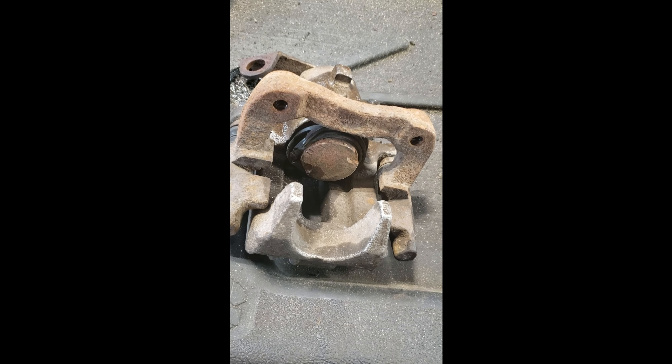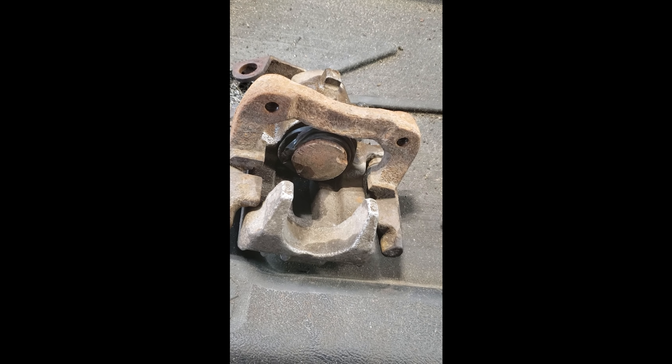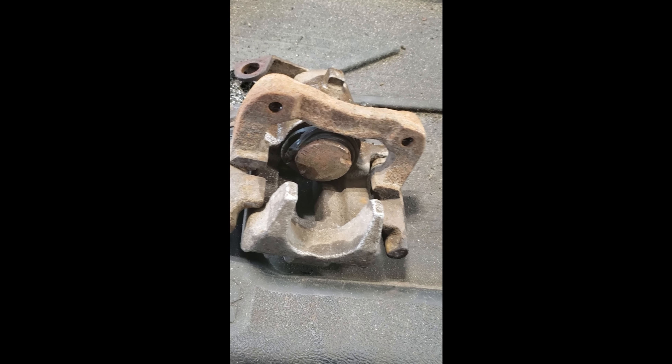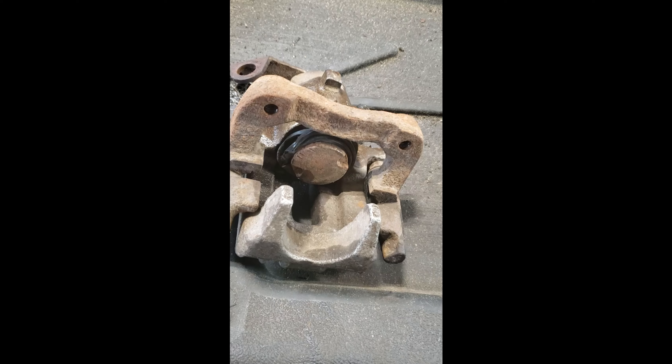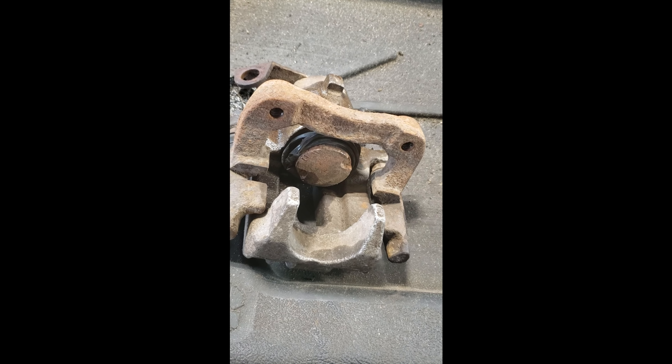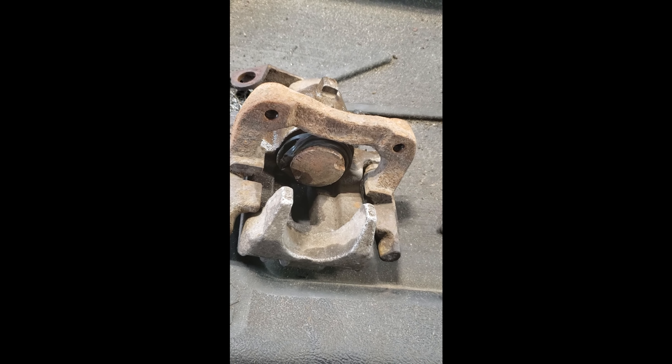That's what you have to do when you combine a handbrake and disc brake in the same mechanism. A lot of cars use a separate drum assembly within the rotor at the rear, and in some rare cases at the front. But in this case they're using what's an old English style — the Girling design — which uses a screw-advancing mechanism inside.